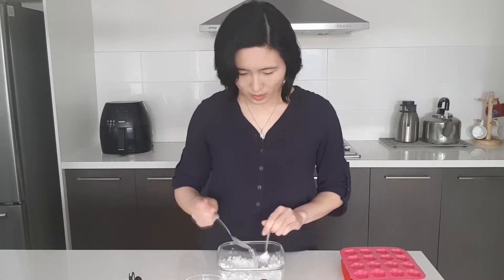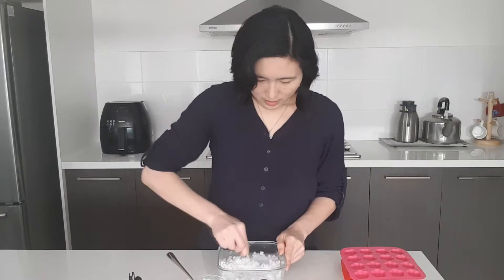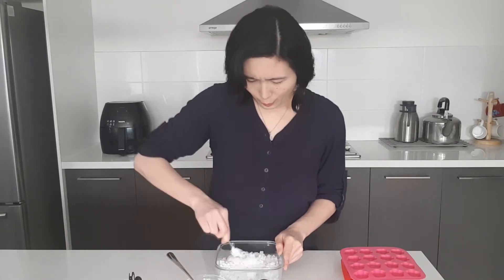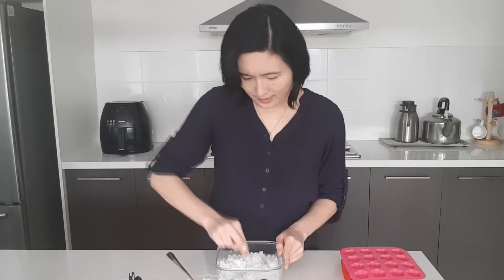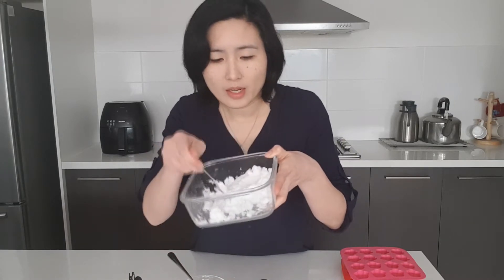And then add your water bit by bit until you reach a consistency a bit like clay. It will look something like this — it's a bit like clay and you can easily put it in the mold.